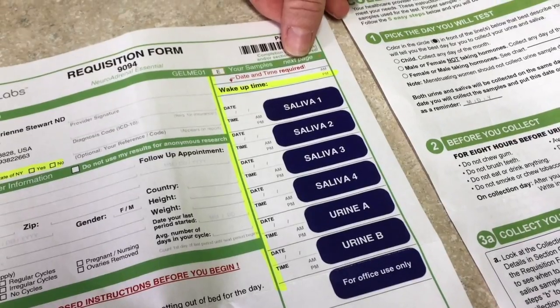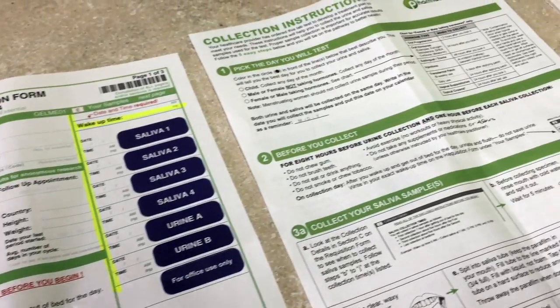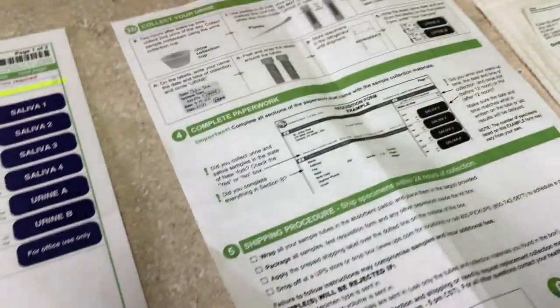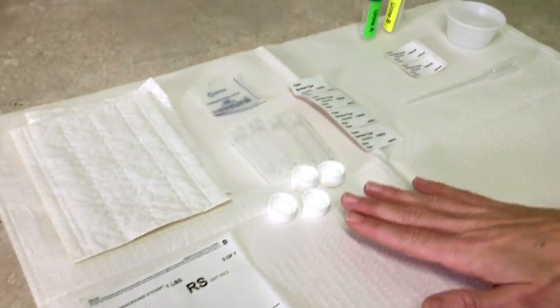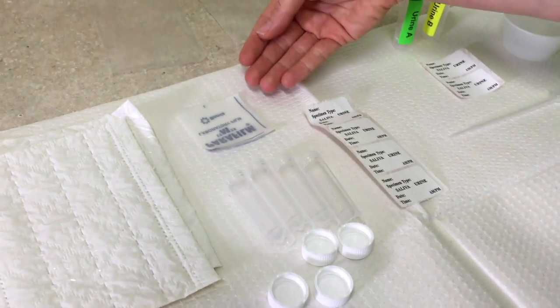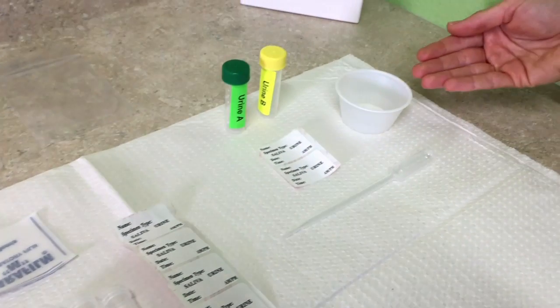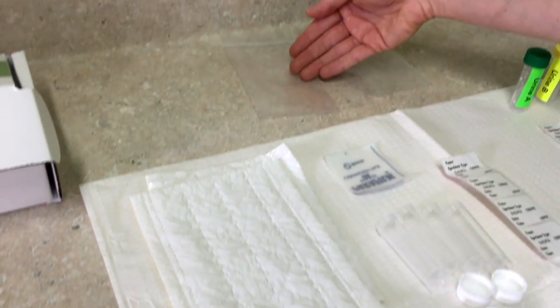It's very important to note what time you wake up, as it helps interpret the results in more detail. Here are the collection instructions, which outline everything with photos — very easy to understand — covering the saliva section and the urine section. Here are the saliva tubes, your paraffin wax, and all of your labels. Labeling is a really important part of this process. You also have urine tubes, a urine collection cup, pipette, absorbent pads that get wrapped around the tubes and placed into the bag, and your shipping label, which goes right over the top of the box before shipping. Good luck collecting your kits!